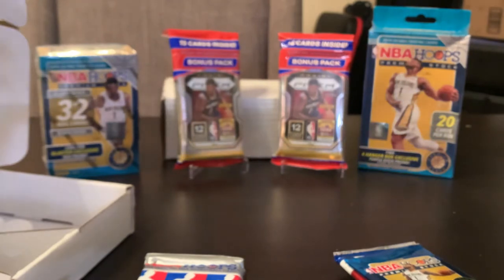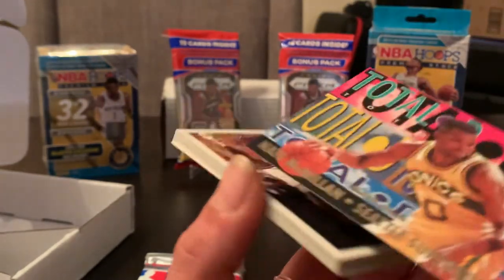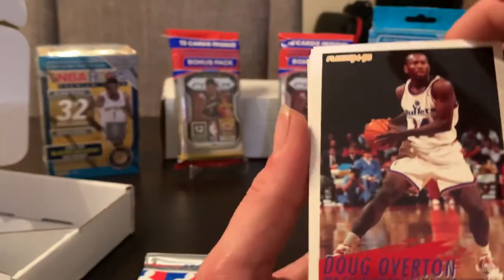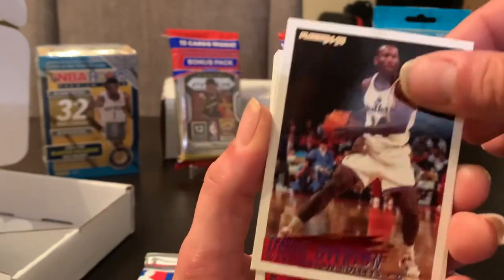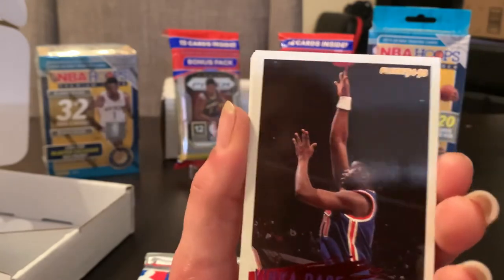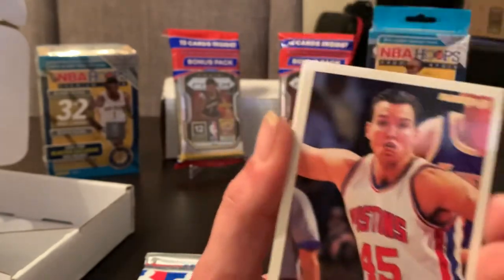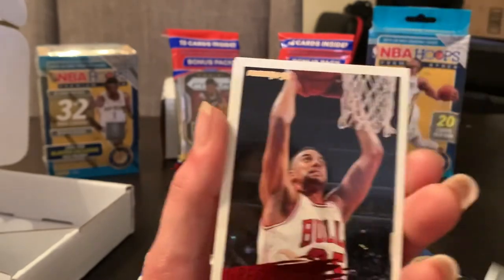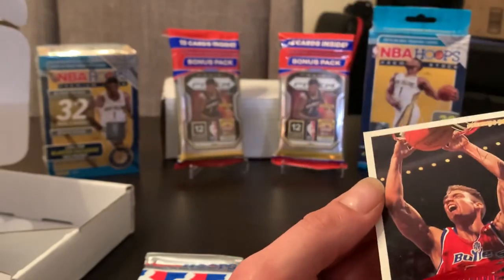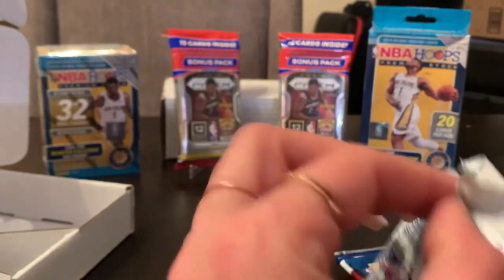We're looking — I think the only rookie I know of in here is Grant Hill. That's an insert card on the back. There's Gary Payton. I pulled that card last time. These are nice cards. It's not Gary Payton — I would have rather had Gary Payton. There are pretty cool-looking inserts though. I think the best rookie you can get is Grant Hill, and I have like nine of the Grant Hill rookie cards.